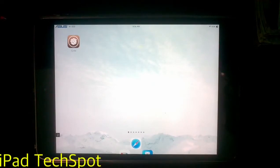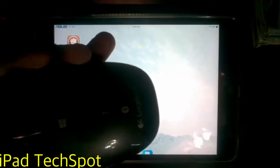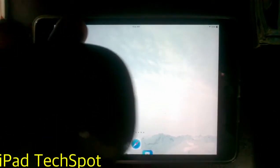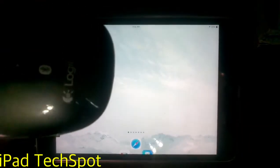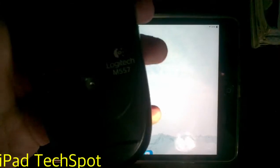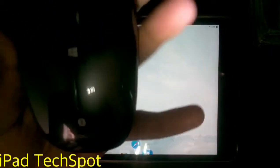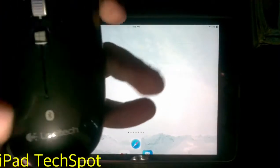Hey, what's up guys, this is iPad Tech Sport. Today's video tutorial, as I promised on my previous video, I am showing how you can use this mouse. On my previous video I was unboxing this mouse. This is the Logitech mouse, model M557. As I promised, I am showing how you can use this on your Android device, your iOS, and also your Windows Phone.